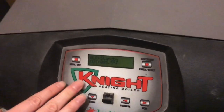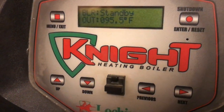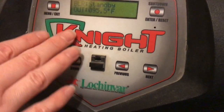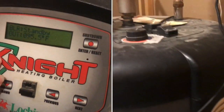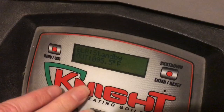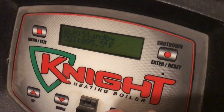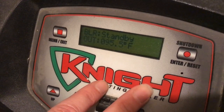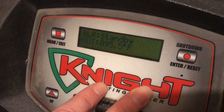This is a boiler for heating a radiant heat system. This is by Knight, and we also have our domestic hot water running off of this. I'm going to show you how to change the water temperature for the system heat or for domestic water heat.